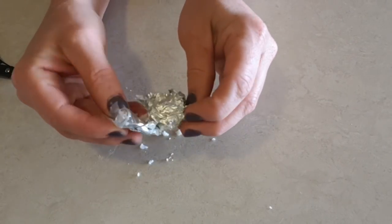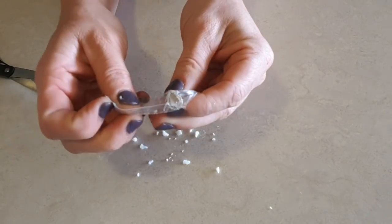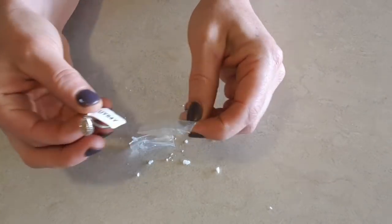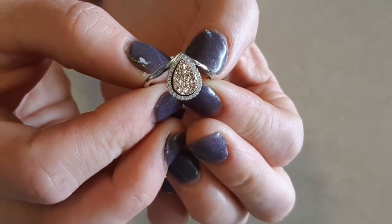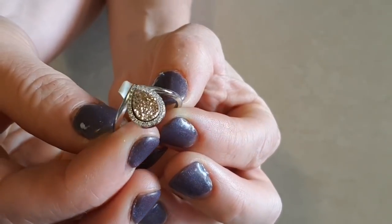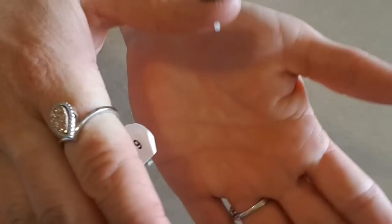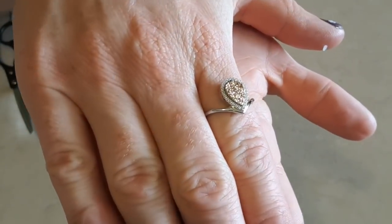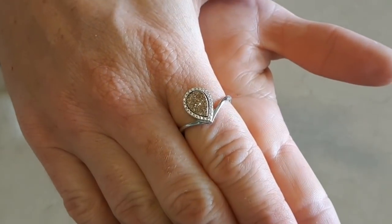Now for the druzy — I'm really excited for this one. I was hoping for one of the mixed color ones, but this one looks like it's just gold. It is the pear shape — or teardrop, whatever you want to call it. That's really pretty. This is quite nice and quite different — this is my first druzy ring. It is really pretty, and it looks really really nice on. Hopefully in the next candle I'll get one of the mixed colored ones and then I'll have one of each, which would be awesome.